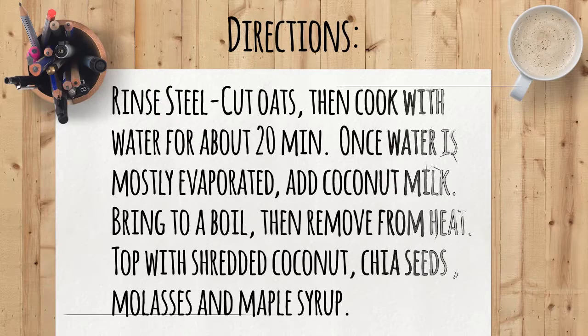Molasses are the leftovers from the processing of white sugar, so it's got all the beneficial iron and a decent amount of calcium, potassium, and copper. Look for unsulfured molasses.